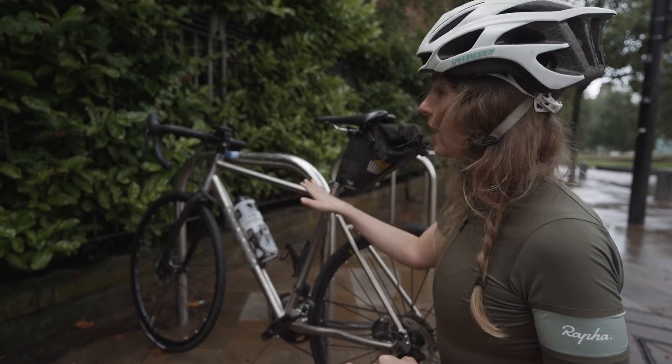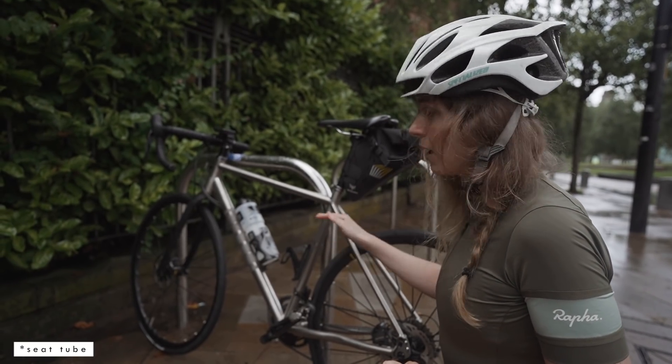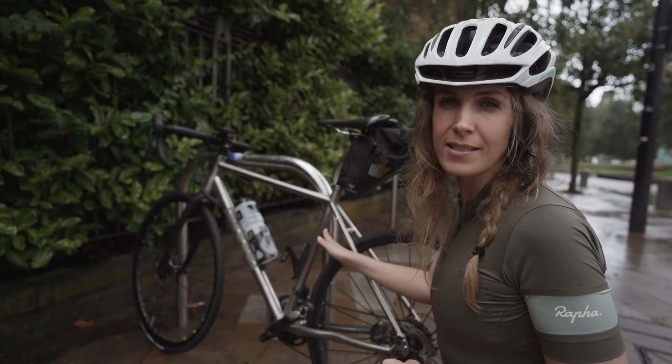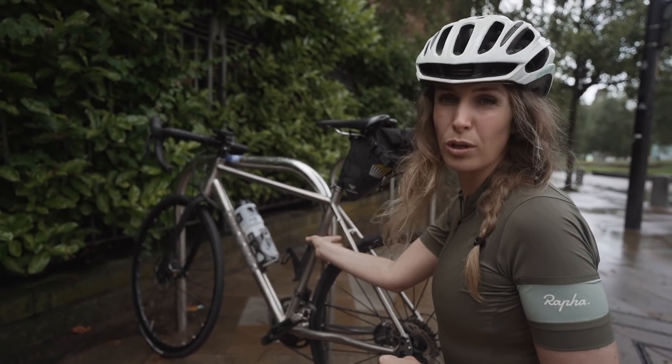When you're locking your bike, you want to lock it to the top tube or the down tube. I prefer the down tube because there's less space if someone is trying to hack at the lock — it's such a small area to work in.